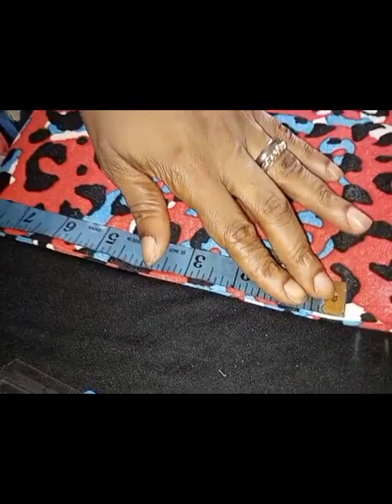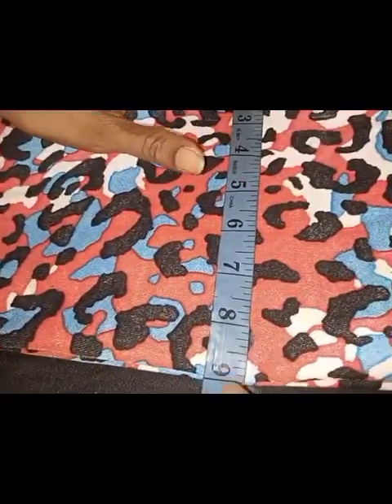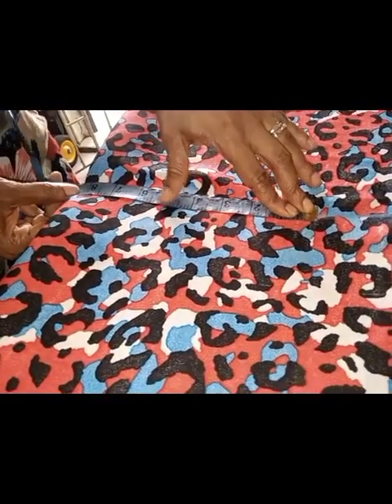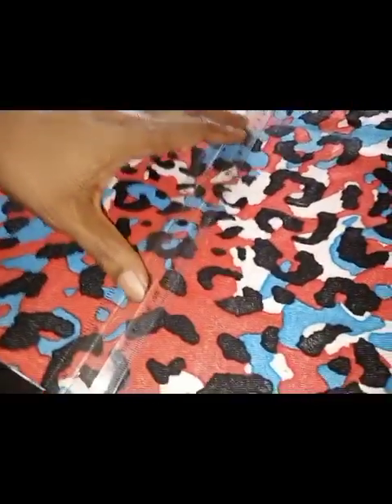Once I mark my 8.5 inches, I'll go ahead to establish my armhole line. I'll take my tape measure down 9 inches to establish my armhole line. Then I'll mark my 8.5 inches on this side and connect the two lines together with my ruler — and there I have my armhole line.